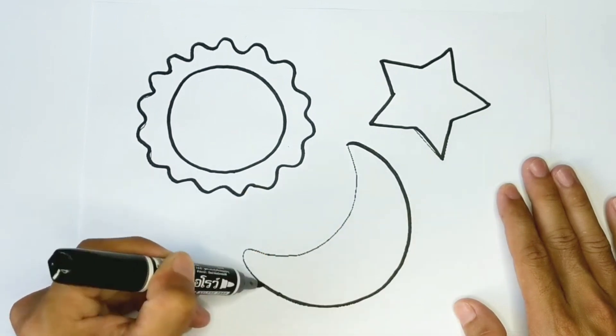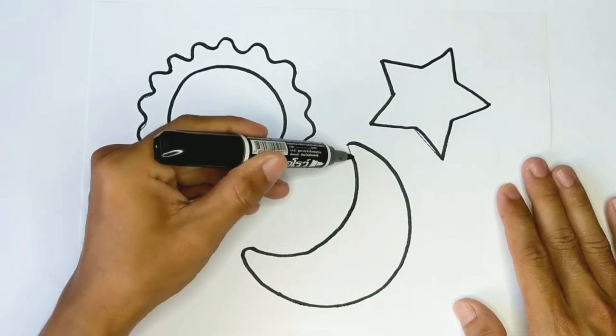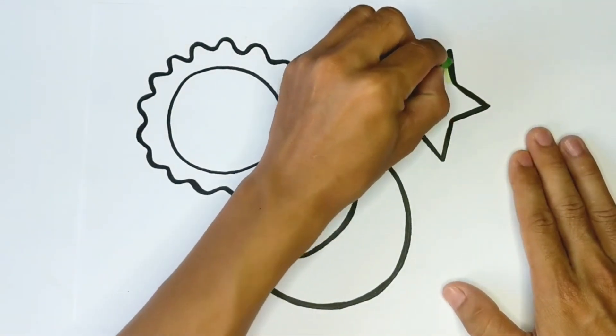Look, the sun is shining. Let's draw stars around the earth. I'm painting the star with green.